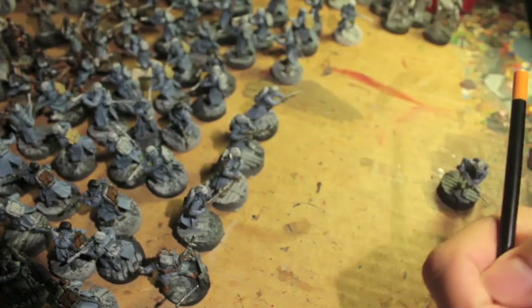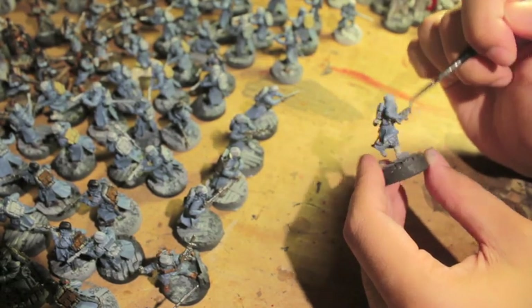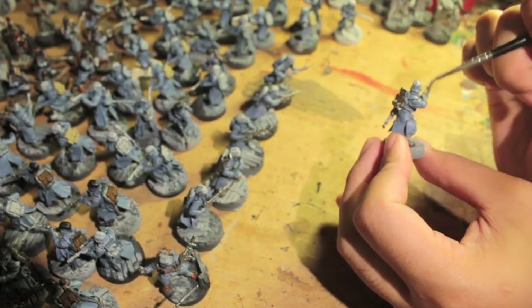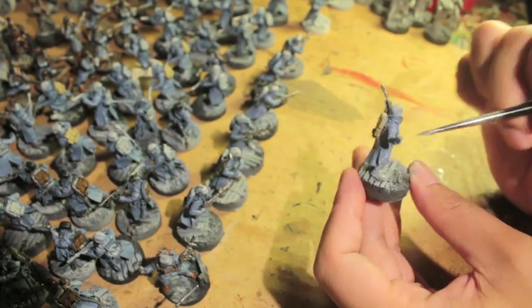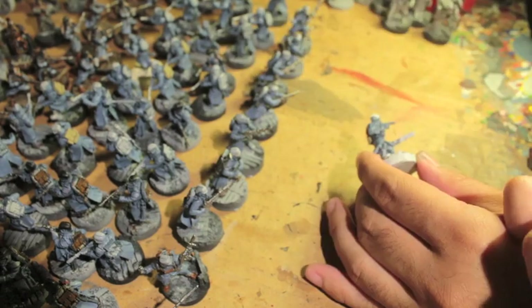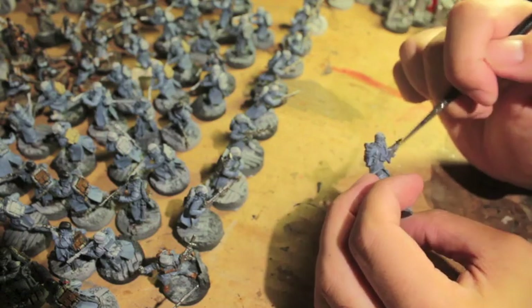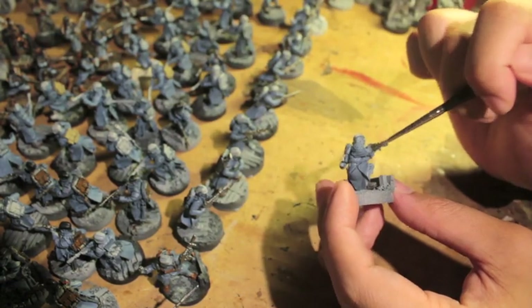Okay, take two — I tried recording this already and the lady boss says I need to sound more enthusiastic, so here we go. I'm starting with my guys here with lead belcher silver. Silver is a really good first coat once you have your base coat down — the base coat for my guys was this light blue-gray color. Then getting the silver pieces — the rifle, the canister on the back with oxygen, and the little screen for the rebreather on the front — is a good second color. It's a little out of order from the tutorial I filmed on these guys, but that's because I'm batch painting.